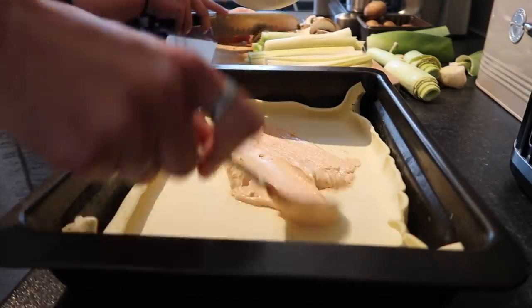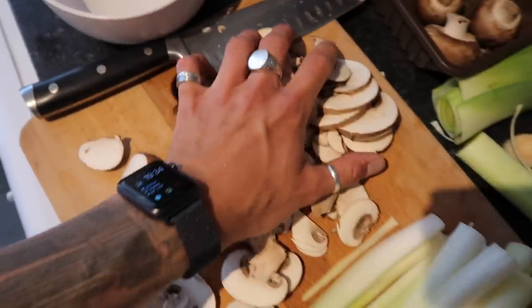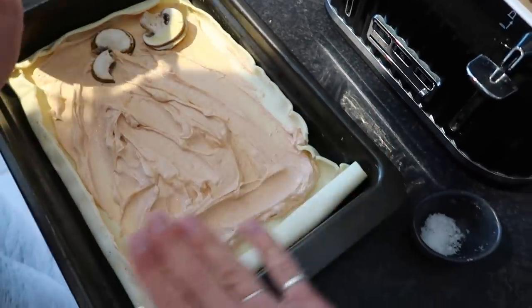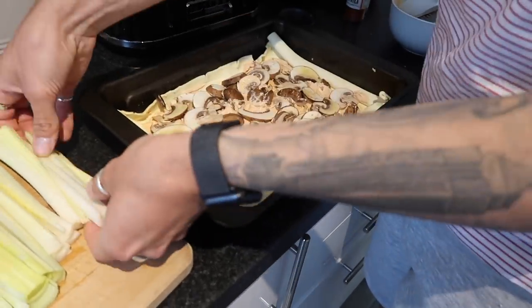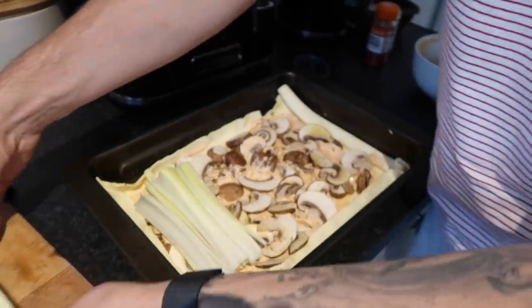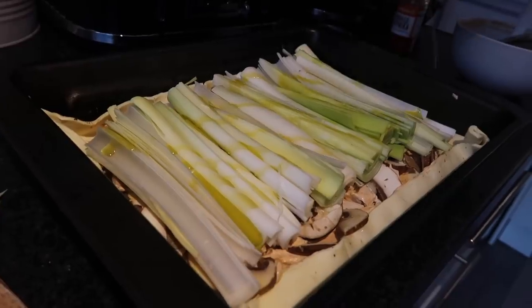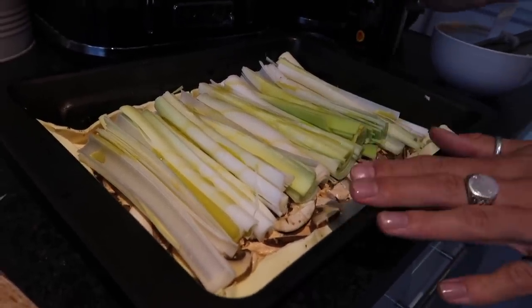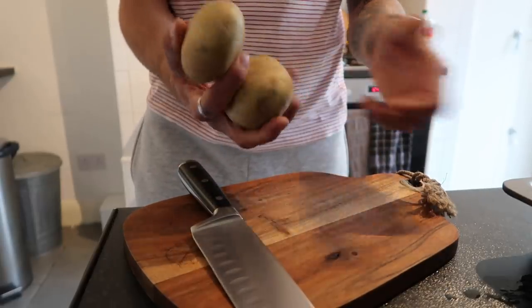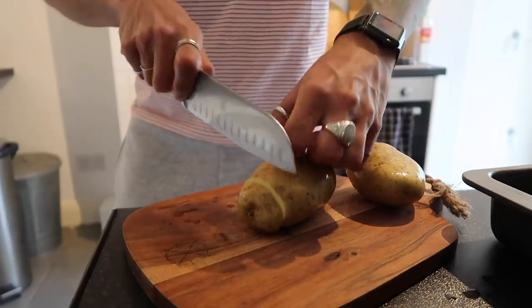We spread the cream cheese mixture all over the base of the tart — this is going to be delicious. Zara's chopped some mushrooms, we pop them in a bowl and drizzle with olive oil to stop them burning, then sprinkle the mushrooms over the tart to create a nice even bed. Sprinkle with a little salt, then arrange the leeks on top in a uniform shape, and drizzle with olive oil to help everything go nice and crispy. Into a 180 degree oven for half an hour. I'm also going to thinly slice some potatoes, season with salt and rosemary from the garden, coat with olive oil, and roast those alongside.